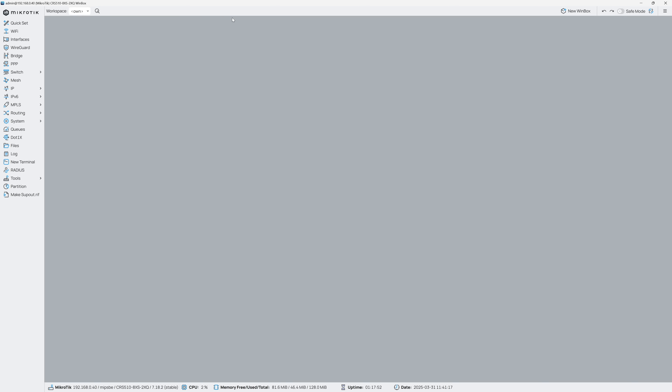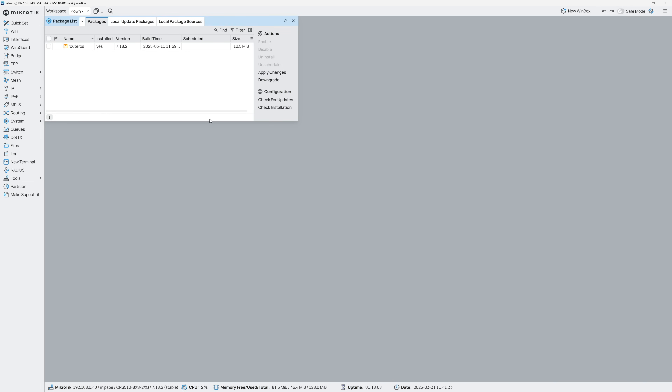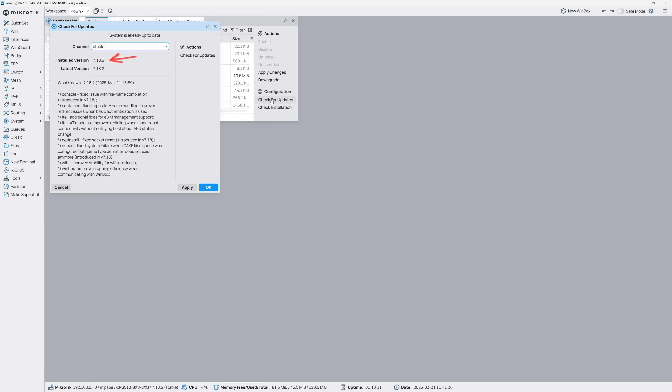The last thing I did was update the system to the most recent stable version of RouterOS. That's done via the System section and then Packages — clicking Check for Updates confirms the installed version matches the latest, so we're good. RouterOS has an incredible amount of functionality and we're really only scratching the surface. The CRS510 does have some layer 3 functionality that could be enabled if needed, but since I'm running a router-on-a-stick setup and using this switch primarily for 100 gig connectivity, layer 2 is all I need.